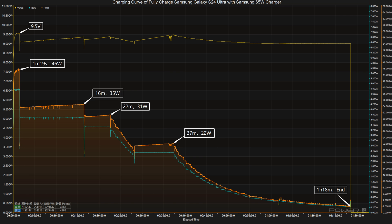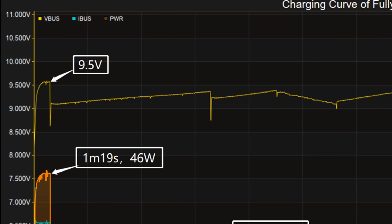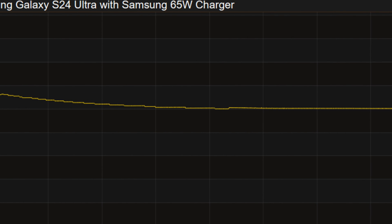After that, let's do the full charging test. We used a Samsung 65W charger with a 5A cable to fully charge it. At first, the voltage is 9.5V. And then, the voltage drops to about 9V until fully charged.